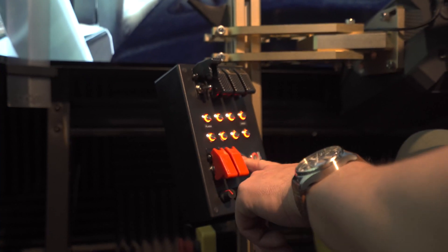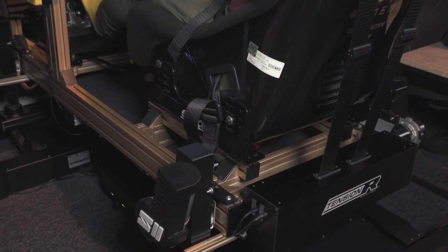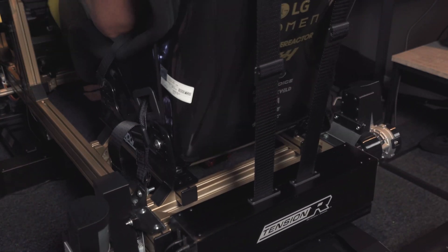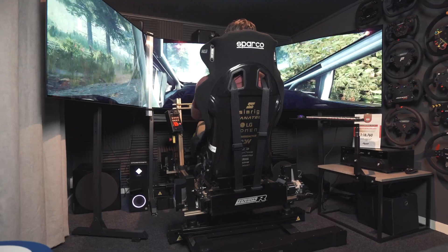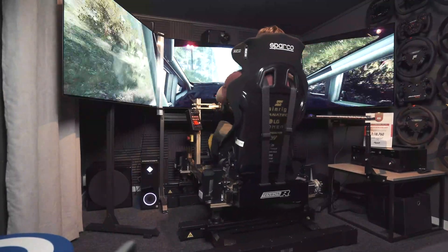Each time we sit down in our rig, we have bound the direct calibration function of the Tension R inside the SRS software to our button box, which makes it super fast and easy to quickly calibrate and tighten the belt in just about two seconds before going out on track in any of the 30-plus games being supported by the software.